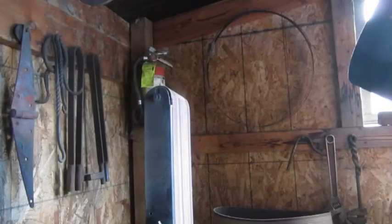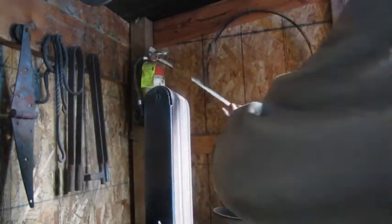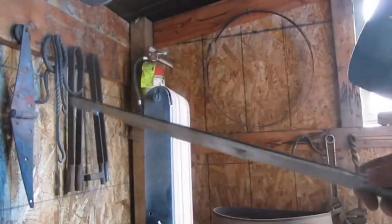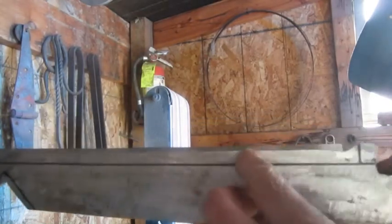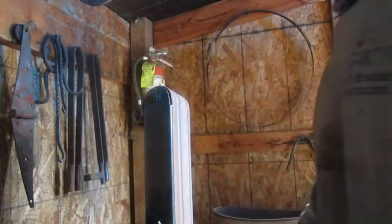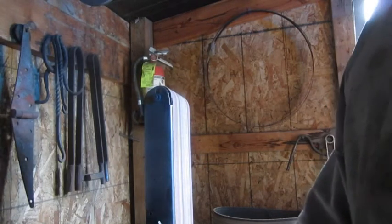I'm using my sander — I don't have a fancy knife belt sander, those things are pretty expensive. What I did is I took a marker and ran it down the center where that scribed line was, and I'm going to take the bevel down the best I can using that line as my guide. This is 80-grit sandpaper; if you had 60 or 40 grit, that would work even better for the initial takedown.